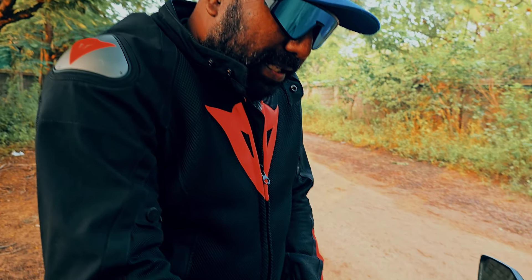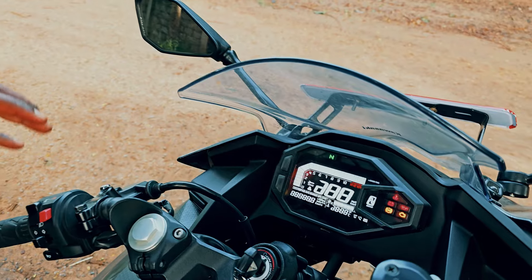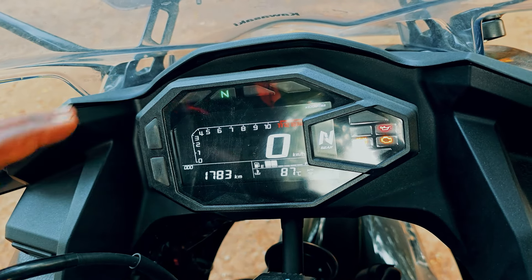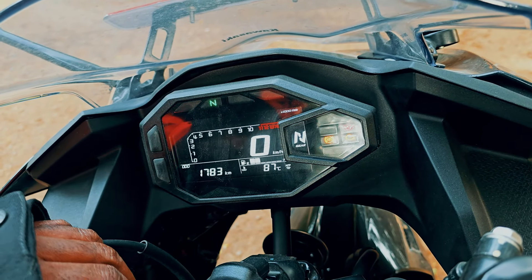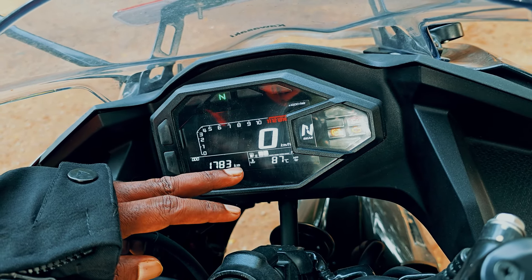We don't have a backlit display or TFT console — it's a legible display. The font is clear. It has a rev counter, speedometer, gear position indicator, odometer, fuel gauge, and coolant temperature.